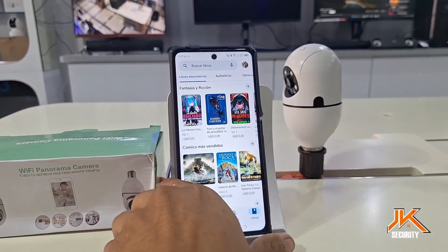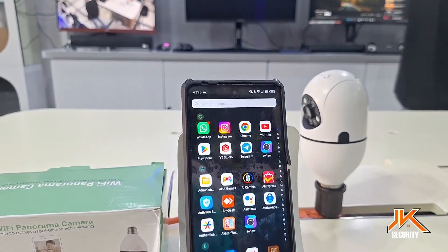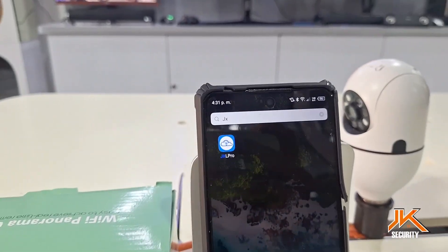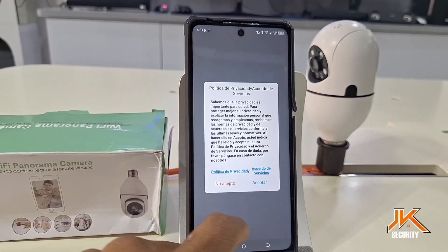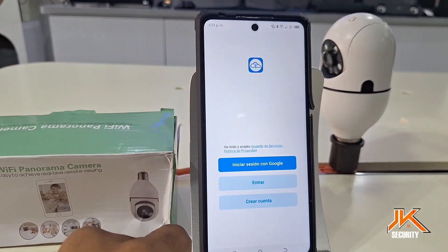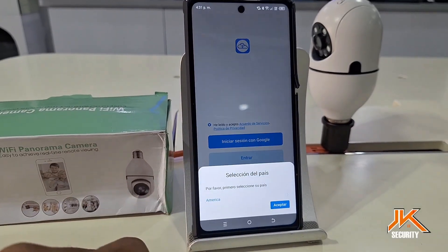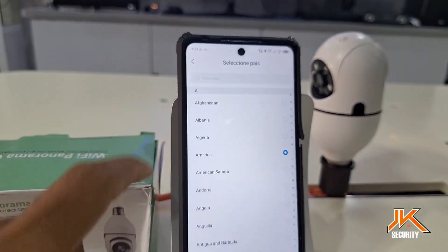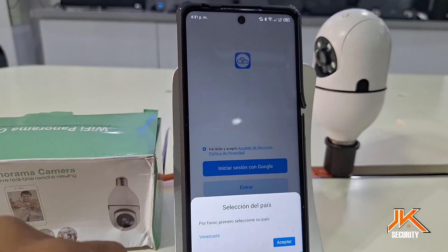Once installed, we can search for the device and tap the JXL Pro icon to proceed with the registration process and add the camera. At this point, we'll create an account. This is done using an email address and password. We'll select Sign In with Google because we already have multiple accounts on our mobile device. We'll choose one, select our country, and tap Sign In.